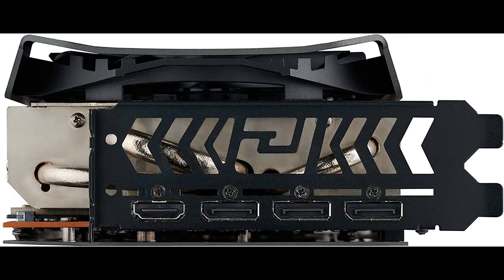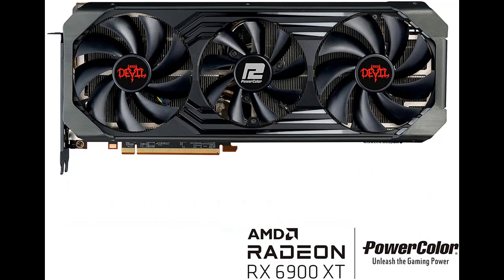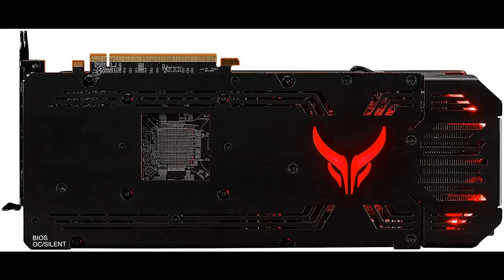The PowerColor Red Devil AMD Radeon RX 6900 XT Gaming Graphics Card features 16GB GDDR6 Memory, powered by AMD RDNA 2, with Ray Tracing, PCI Express 4.0, HDMI 2.1, and AMD Infinity Cache.